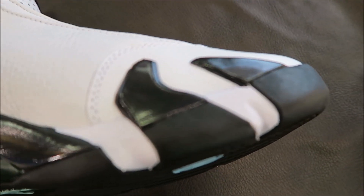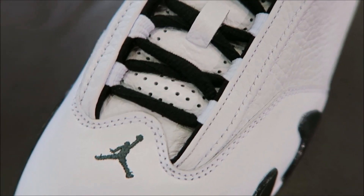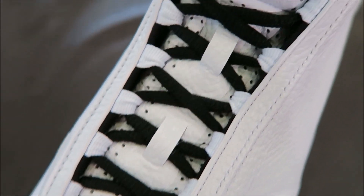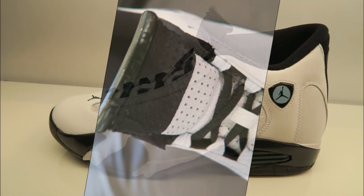And then we'll take a look at the toe. You've got your Jumpman over that full grain leather. You've got a perforated leather tongue going up with your black laces, and then your barn green with Jordan going across. And there you go with a close-up HD look at these shoes.